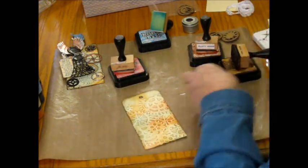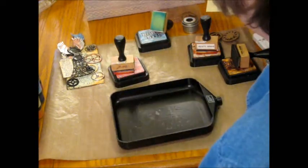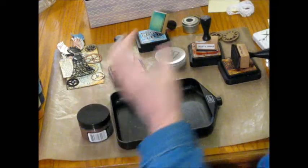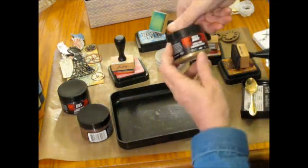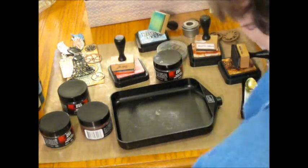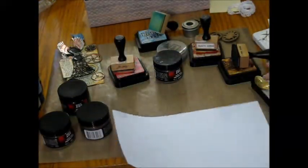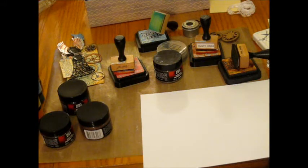Now I'm going to get started with the embossing powders. The ones I'm going to use on this tag are bronze, black, gold, and platinum. On a sheet of paper — though you can also do it right on your craft mat — the designs I used were a couple of dress forms from Gina's.